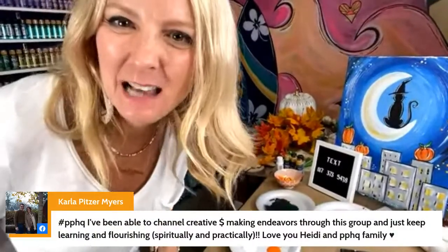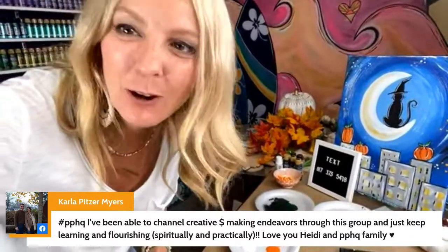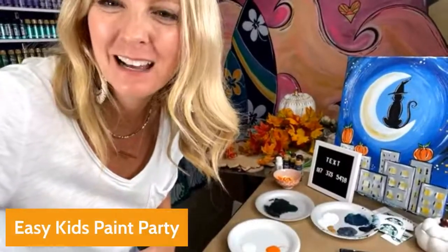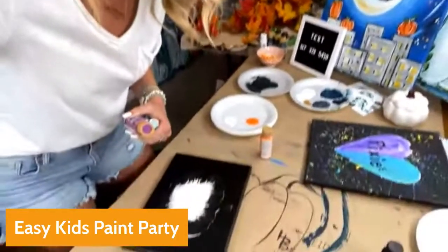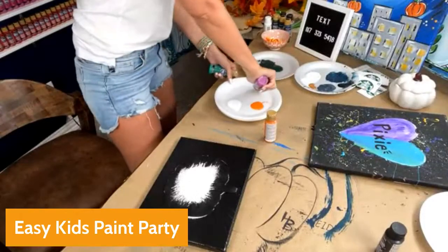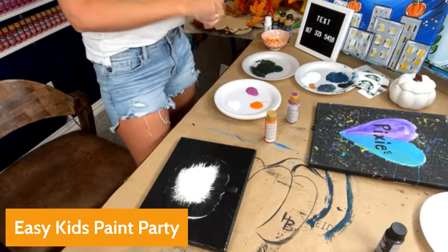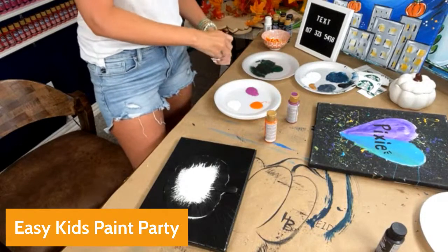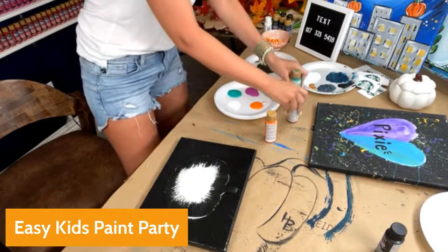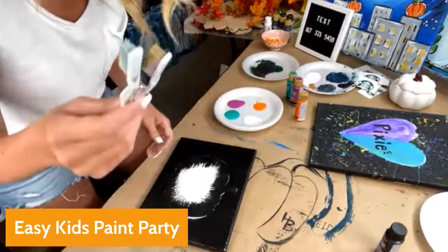Carla from Paint Party Headquarters says: 'I've been able to channel creative money-making endeavors through this group and just keep learning and flourishing spiritually and practically.' Thank you, Carla! I'm so excited about all of you joining. We talk about this being a paint party adventure — not just about making money, but a whole adventure. You never know where it's going to lead you.